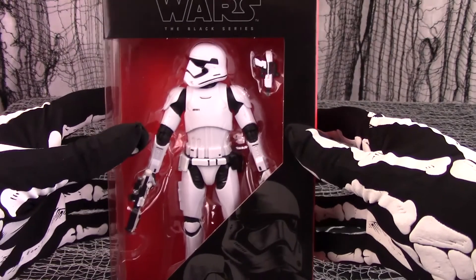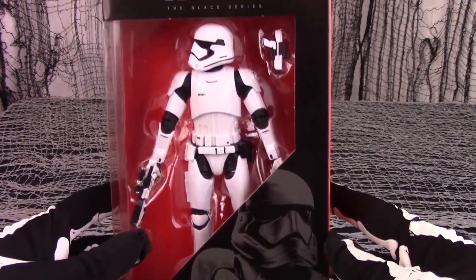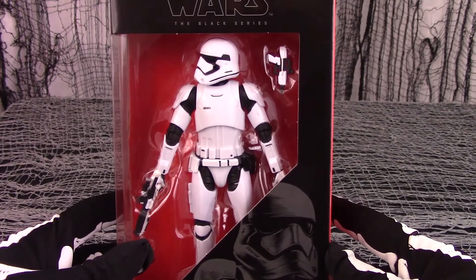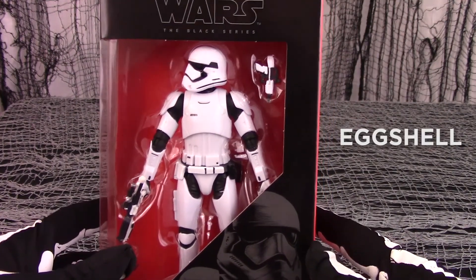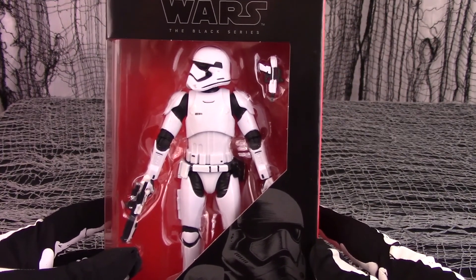It is an excellent replica of the faceless throwaway stooges meant to be mown down by the thousands. The Stormtrooper comes in your color choice of ivory, white, bone, eggshell, linen, snow, or vanilla.